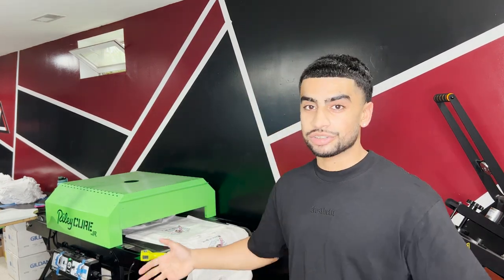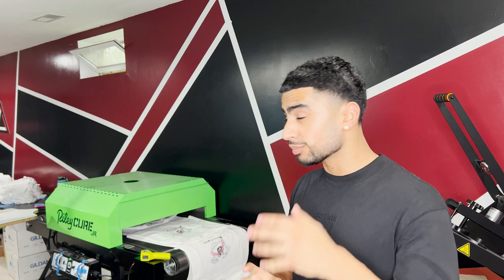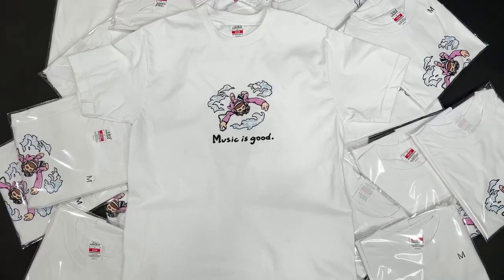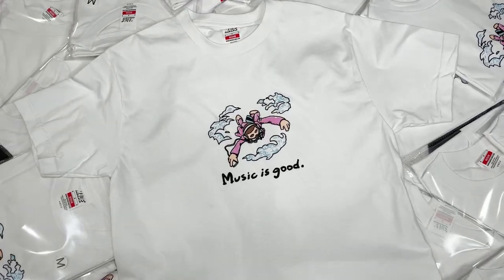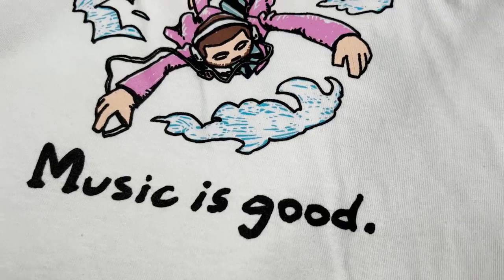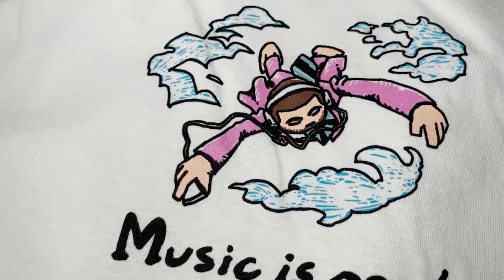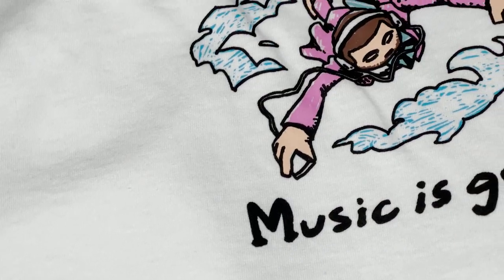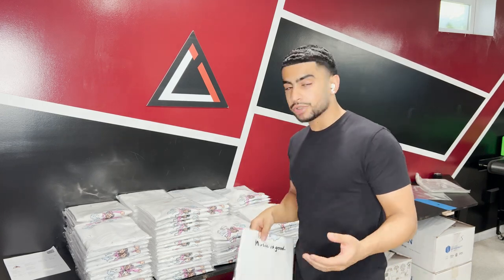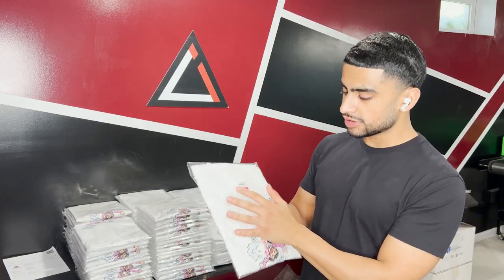Alright everybody, I finally finished up all these shirts. As you can see, it's hot down here, I'm sweating, but we got the job done. Everything is done, looks fire. There it is everybody — we got all the shirts done.